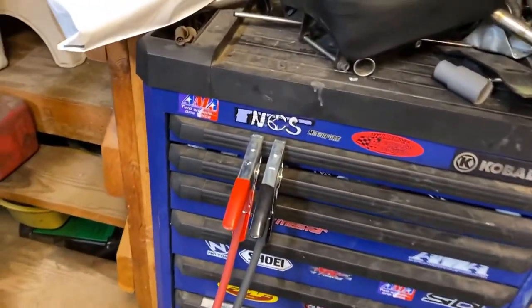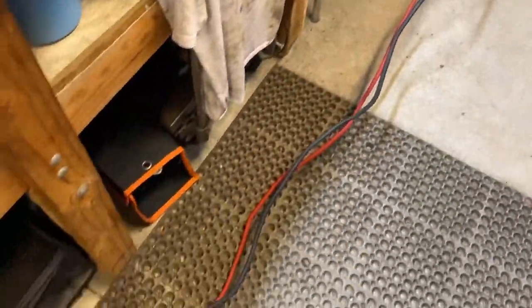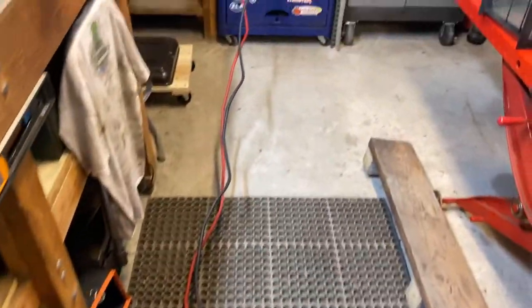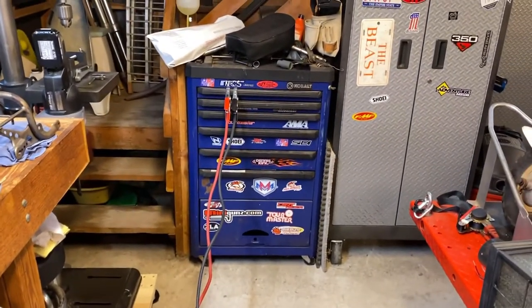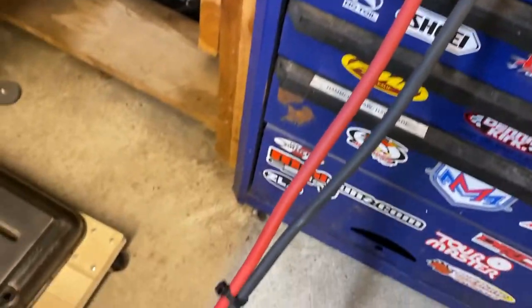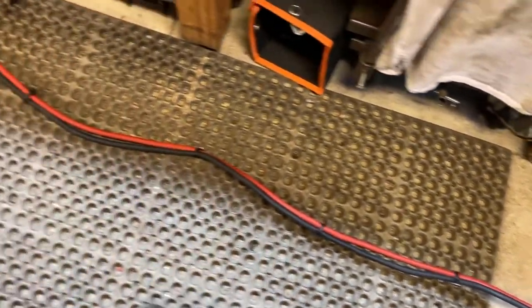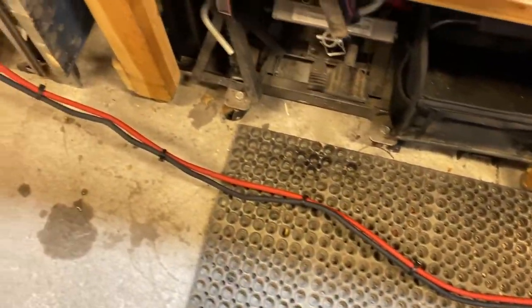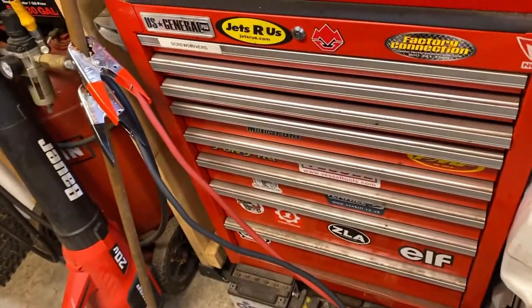For the last step, to zip tie them all together, I basically just stretched them out in the shop from one end to the other. I'm going to put a zip tie every couple of feet to just make these things easier to handle. Take the time to lay the cable out side by side as you go along, and you'll be very happy with the end result.